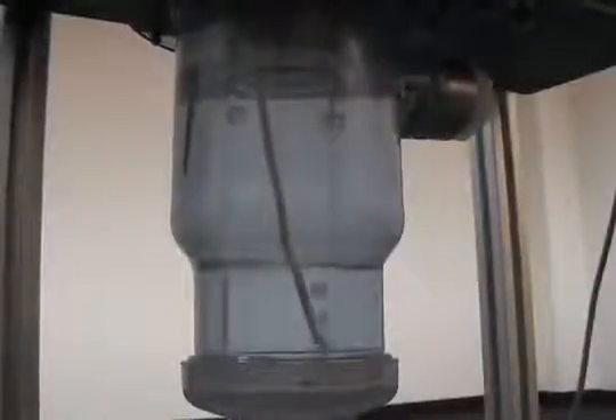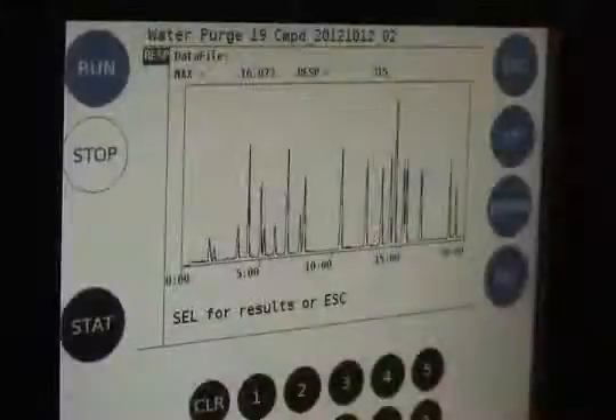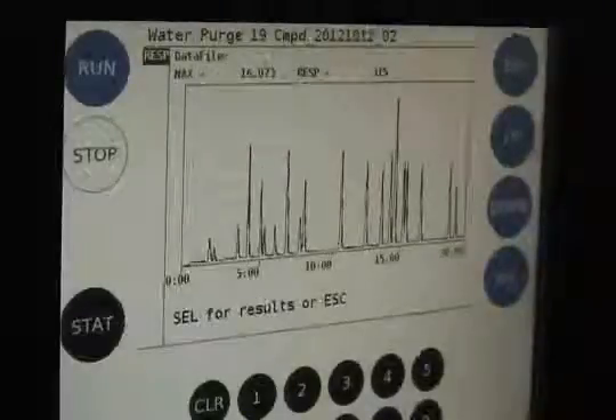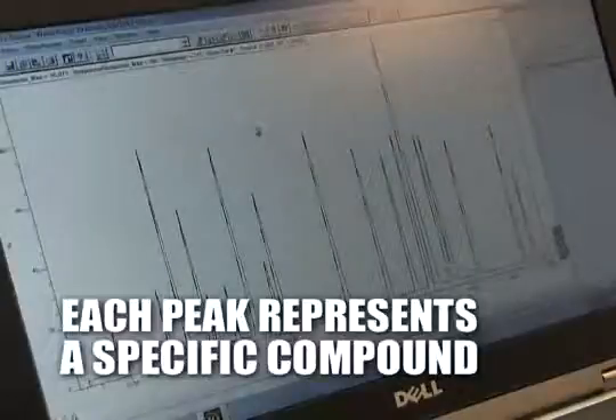Argon carrier gas will flow through the water purge tube and the bubbles produced will ascend into the headspace. The collected compounds from the headspace will be drawn into the sample pathway and become trapped onto the internal tri-bed concentrator, and then desorbed onto the 30-meter GC column. The water purge method takes approximately 20 minutes to complete. All 19 peaks are displayed on both the front panel and laptop. The analytes are separated based on boiling point, and each peak represents a specific compound.